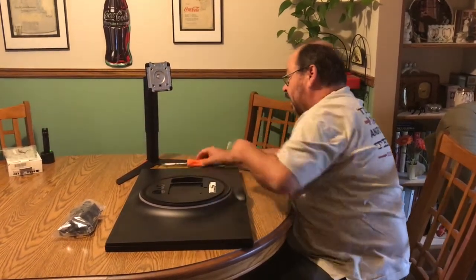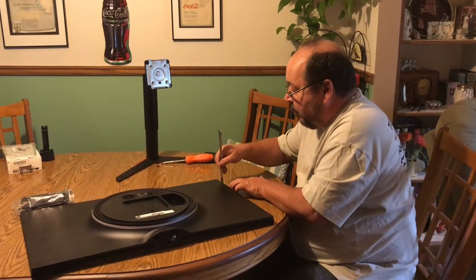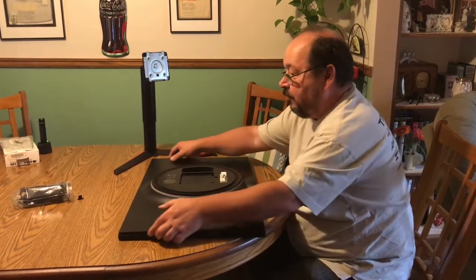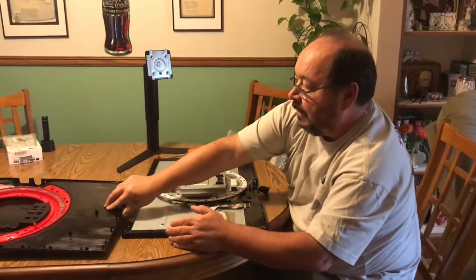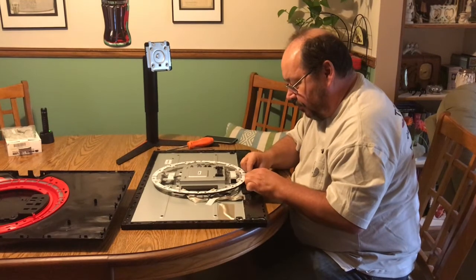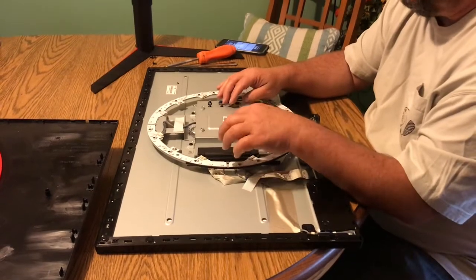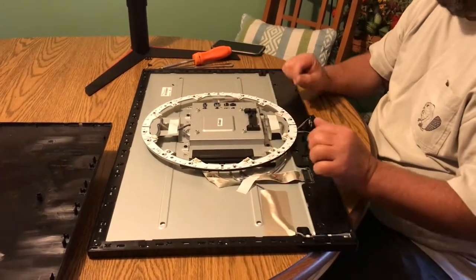Then you're going to take your knife and start at one corner, go in right underneath, and you'll hear it pop. Work your way all the way around until you get to both sides, then grab the top and lift it up. Here is the control wheel which just needs unplugging — it's also the on/off switch — and here is the control LED light. Underneath is the power supply, and under that is the main control board for the whole monitor.